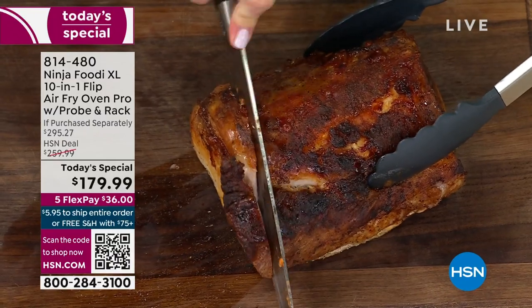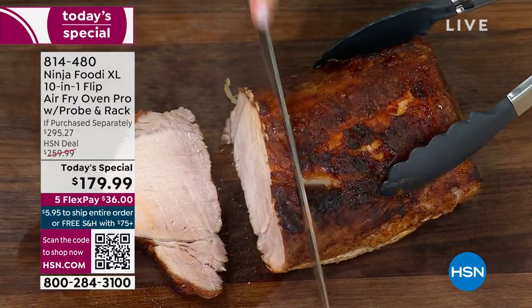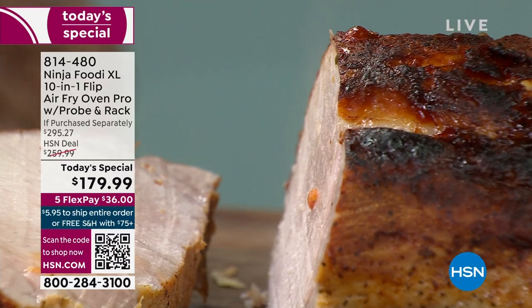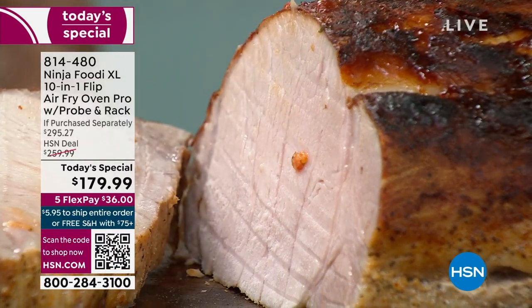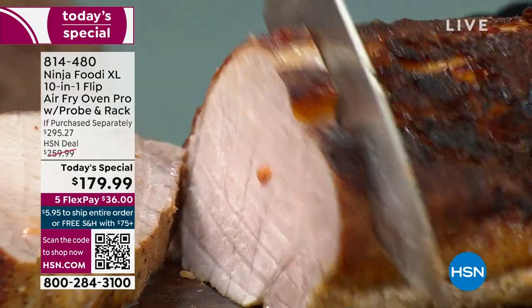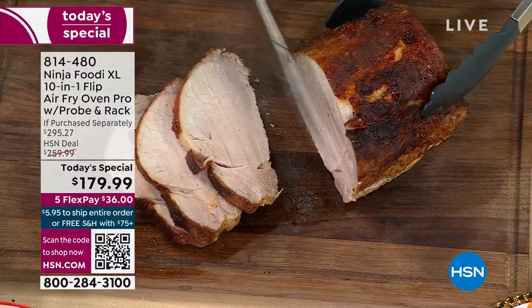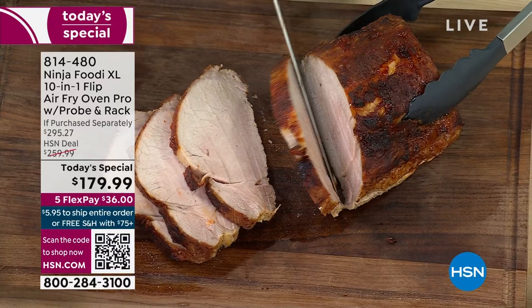Look at how perfectly this is done. That smart probe technology made sure it was done to perfection on the inside — still wonderful, tender, and juicy, but with that nice crust on the outside. That's the air roast function surrounding it with hot air. The probe is in the center to make sure it's exactly at the right temperature. It really takes the guesswork out of doing larger meats.